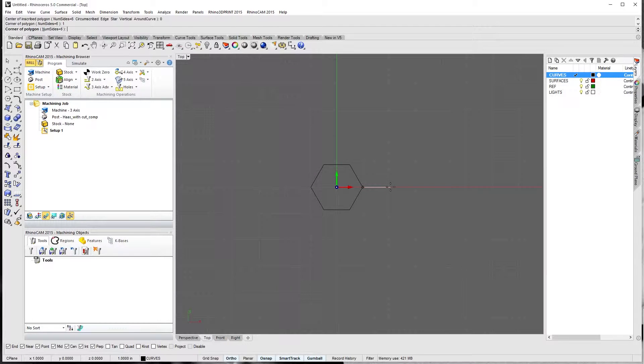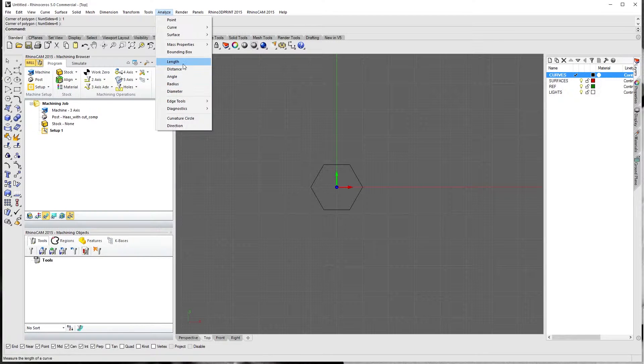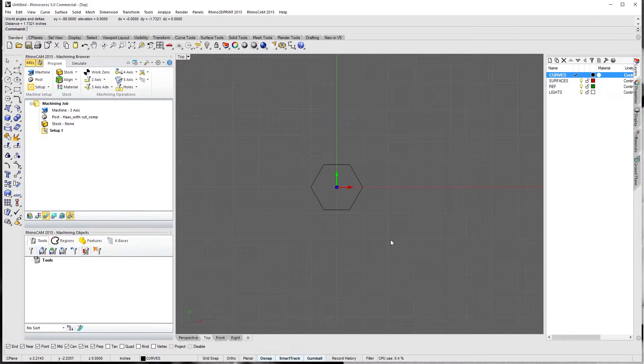We're going to hit enter. If we go and hit analyze distance and check the actual size, we've got a distance of 1.7321 — so this is two inches point to point. That's not what we want, so we're going to delete that. We'll hit circumscribed first and hit zero again for the center point. Now you can see I'm on the flat. If we want a one-inch hex around zero, we're just going to put in 0.5 and lock it into place. If we double-check our work — analyze distance — flat to flat is exactly one inch. Perfect.